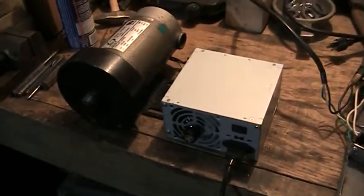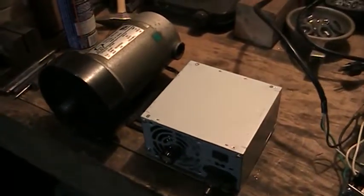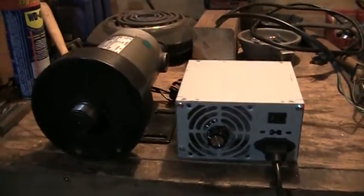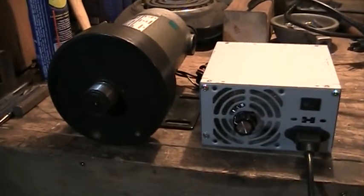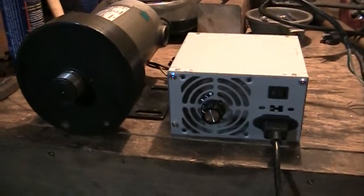In an attempt to get components to build a belt grinder belt sander, I got this treadmill motor. Of course it's DC power, so you have to convert it somehow to run on DC from the AC outlets in your shop.